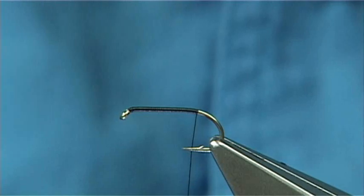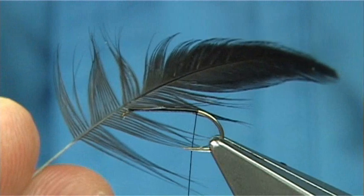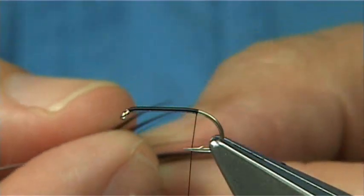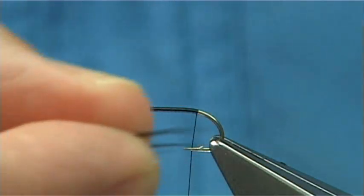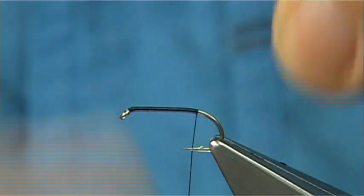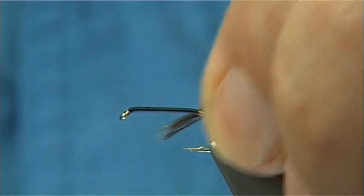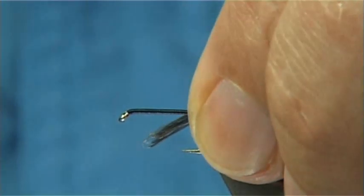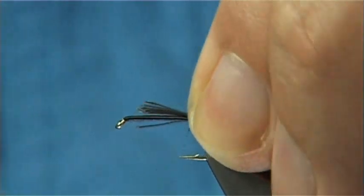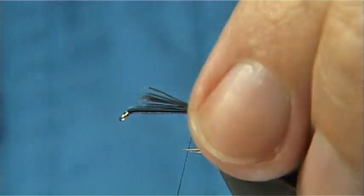For the tail and for the hackle itself I'm using a natural black hen. This is a kind of deep or dark grey colour, so I took a few fibres off for the tail — looking at least the shank length. With a single turn, what I normally do is have the waist end slightly towards myself, come over with a turn of thread onto the bare hook, and then use that turn to lift the fibres on top.